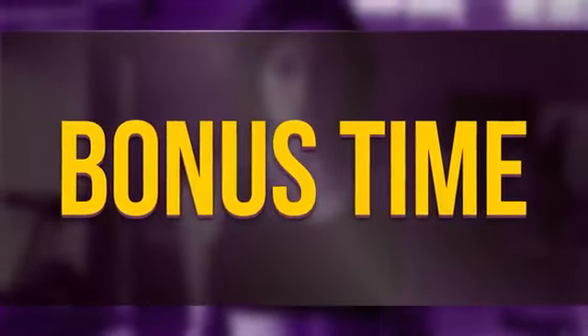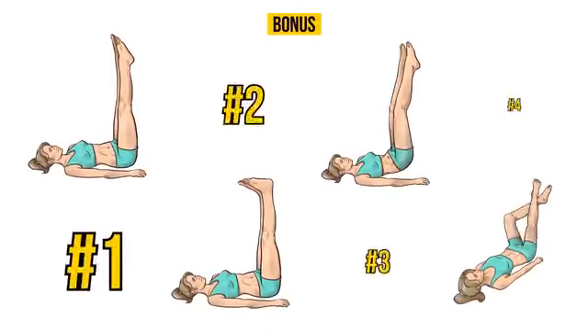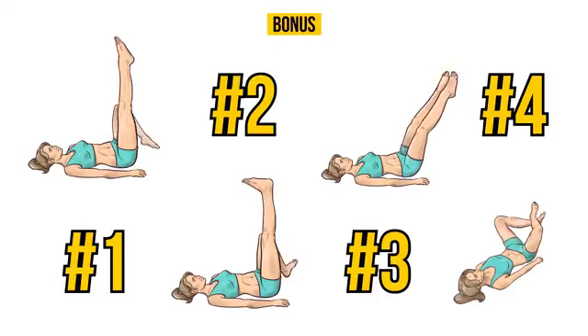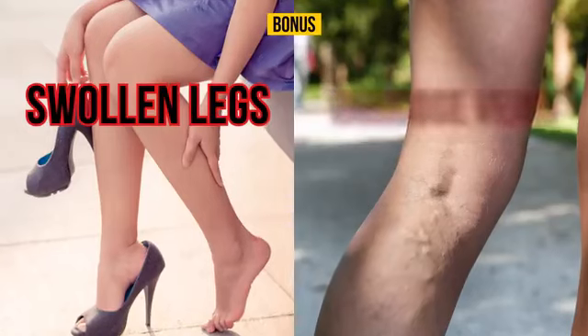And now, it's bonus time! Apart from all the obvious pros, one of the biggest advantages of this set of exercises is that it can be very useful for those who suffer from swollen legs and varicose veins.